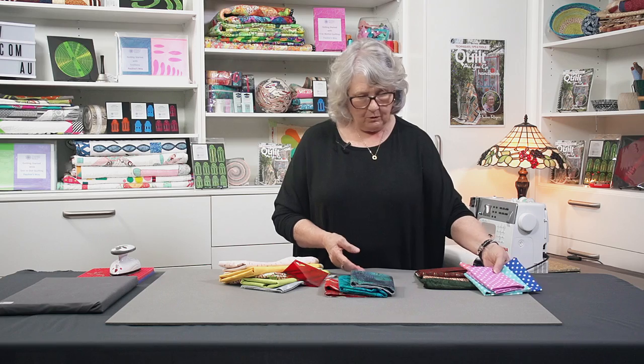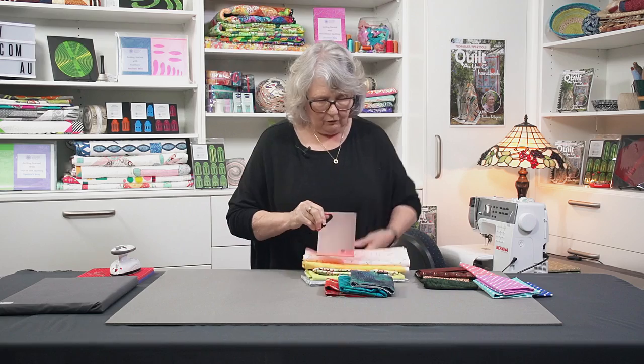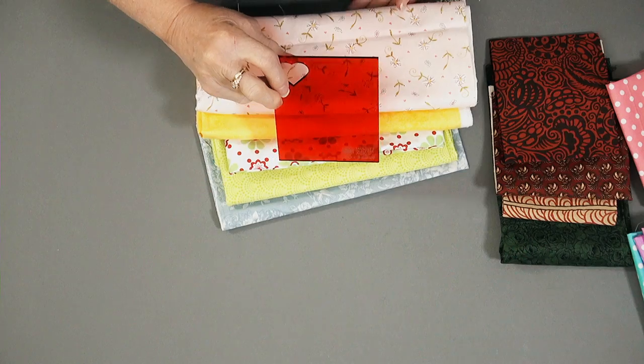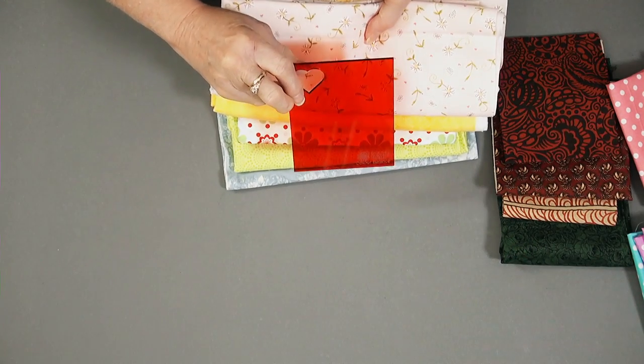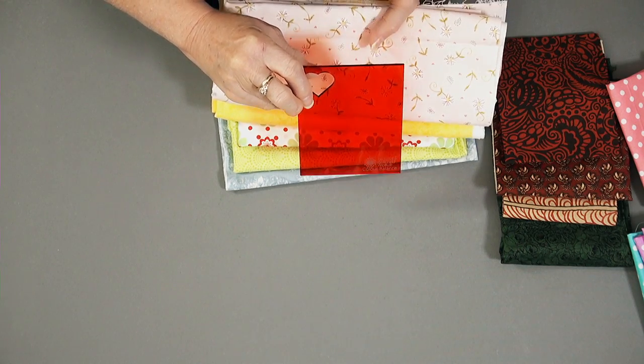But now let's work with this lot here. So let's put the tool over the top — just shift these ones out of the road. Now looking at those, we can probably see we've got a mixture of everything here. So let's start sorting them.